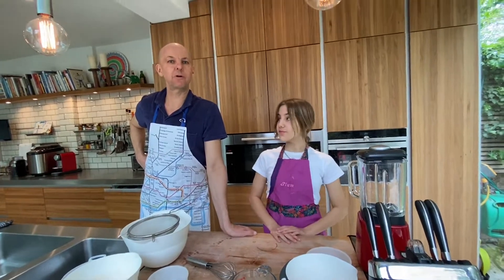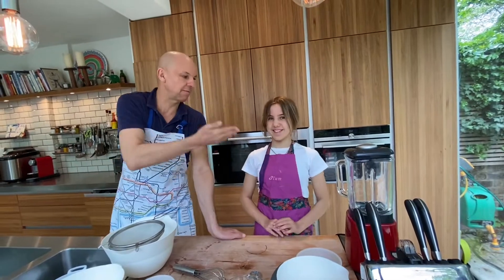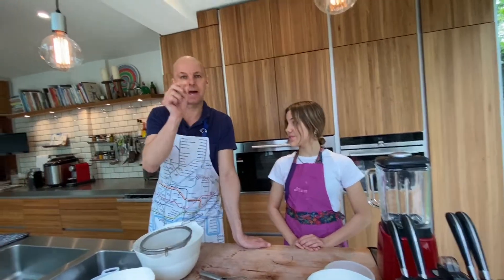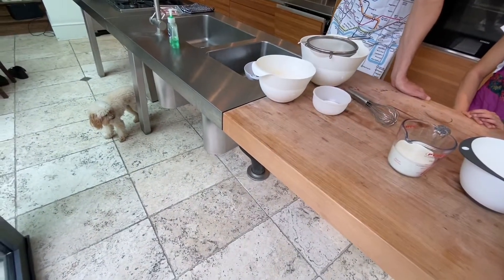Good morning everybody and welcome to Ben and Plum's kitchen. Today we've got my lovely daughter Plum as usual, Hector on the camera, and Donnie the dog down there somewhere sweeping up the crumbs.